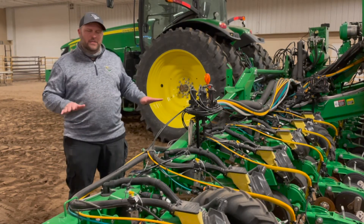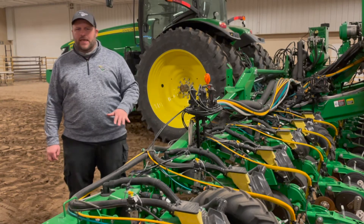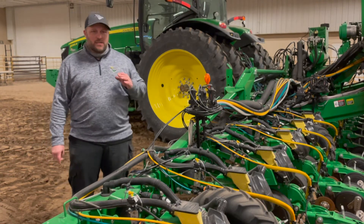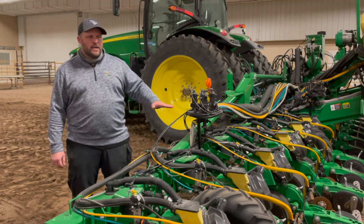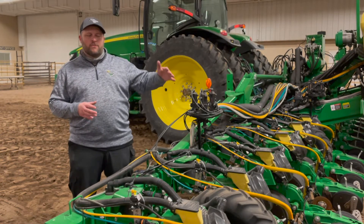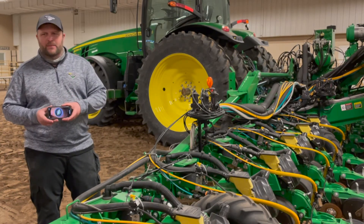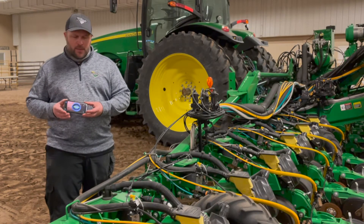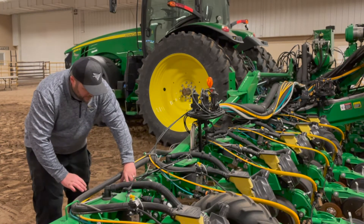First of all, you want to try to get on the most level possible field you can find. You also want to try to get into a spot that isn't necessarily a headland, but is representative of what most of your field is going to look like. Especially if you have boxes, you'll probably want to put your boxes about a quarter full. You want to level your planter accounting for realistic weight distribution, not just a full box versus an empty one. Most smartphones can download a leveling app — 99% of them are free — and you can place it right here on the toolbar and it will tell you whether you're leveled or not.